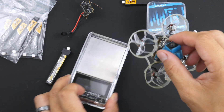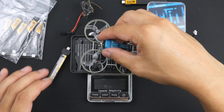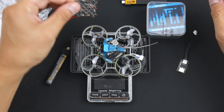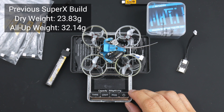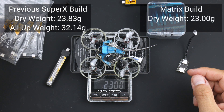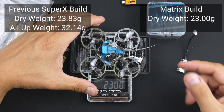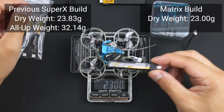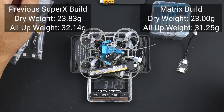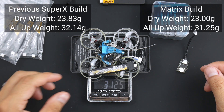I think a few of you are interested in the weight of this, so I'm just going to put it on the scale here. In the last build video with the Super X flight controller, it came to about 23.83 grams dry. This now comes to 23 flat, so that's about a 0.83 gram weight saving after all the mods. With the Dogcom battery I weighed last time, it comes down to 31.25 grams — pretty good given that there is an 04 Air unit on board.